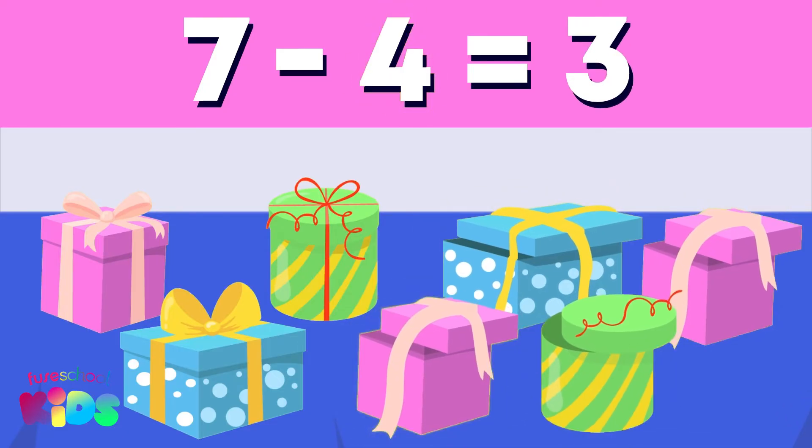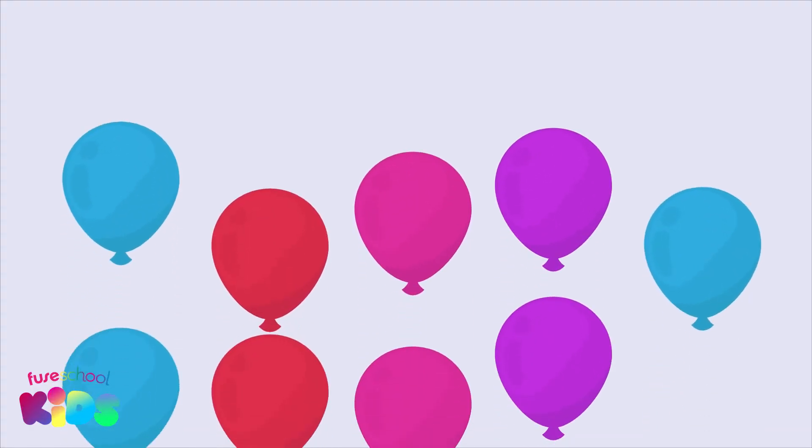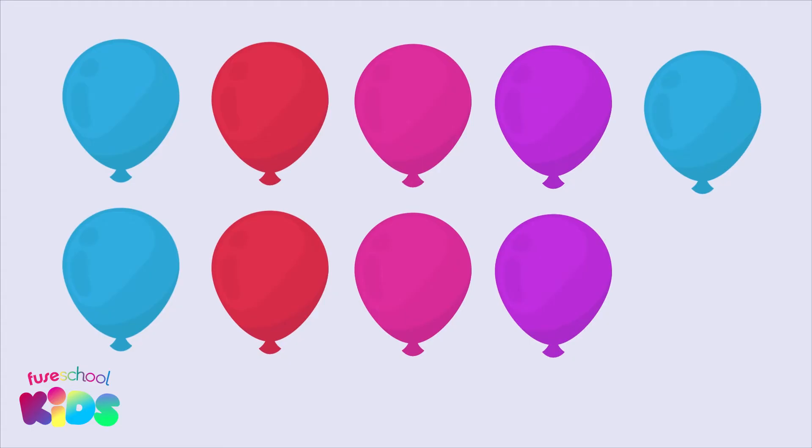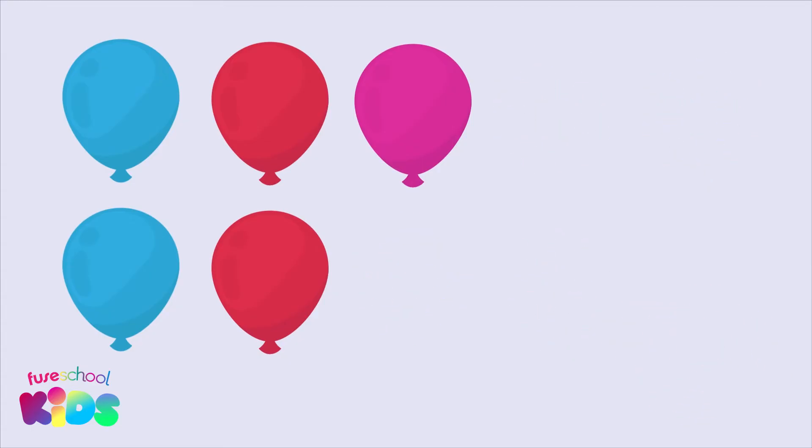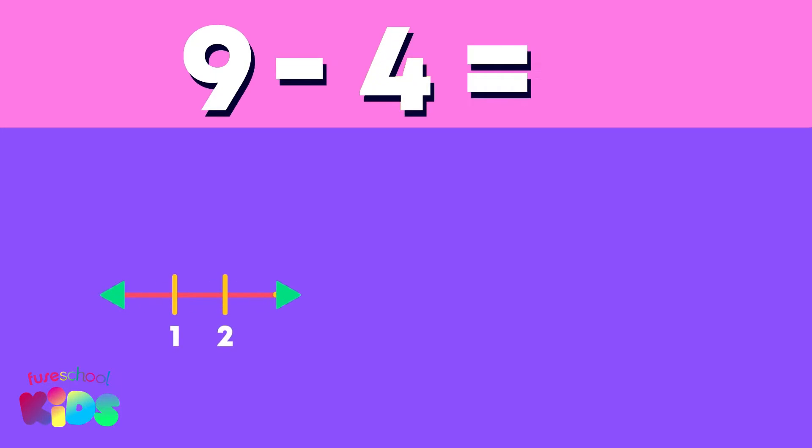...you have to take four away from seven and you will have three left. Wow, look at all of the colorful balloons! There are nine in total. Oh no, four balloons popped! To find how many balloons are left over, we need to work out nine minus four. Did you know we can use a number line to help us subtract?